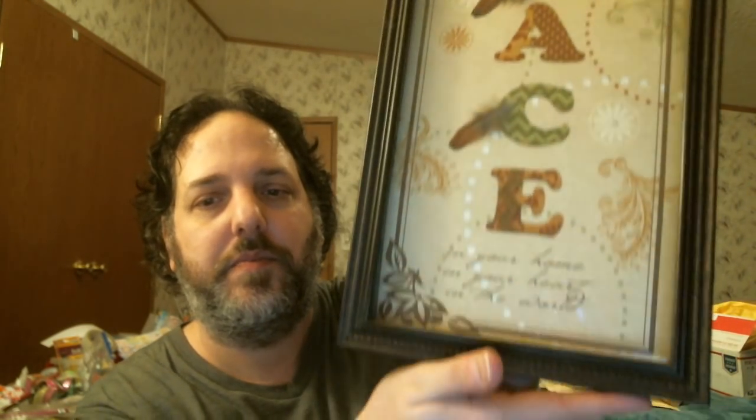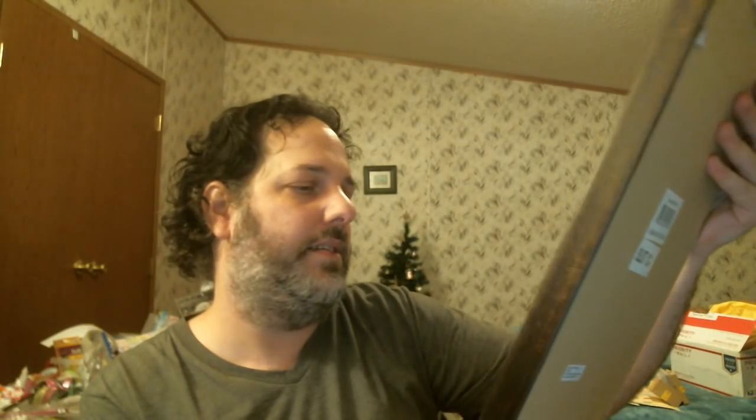I got the peace one. It says 'peace in your home, in your heart, in the world.' Hopefully.